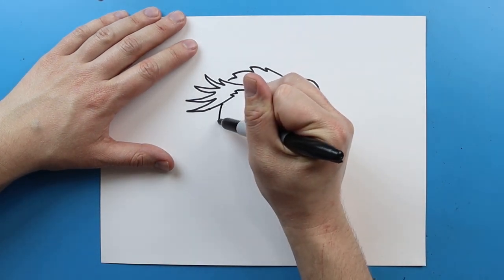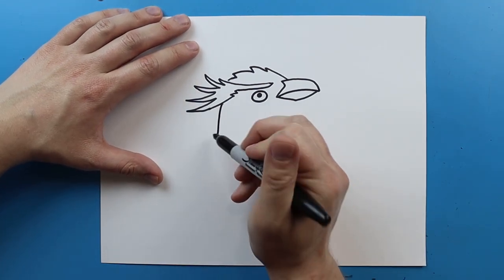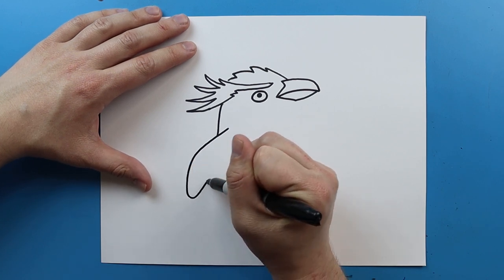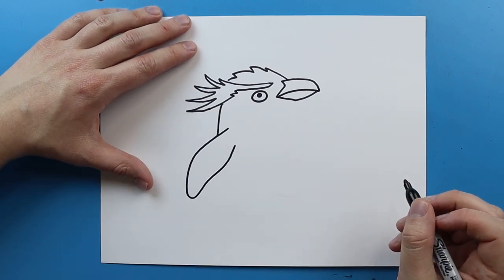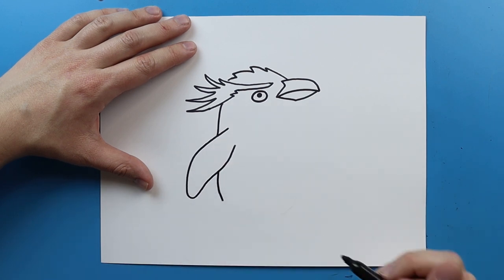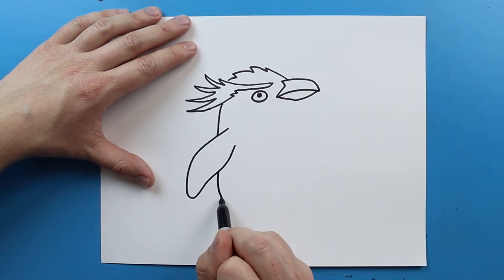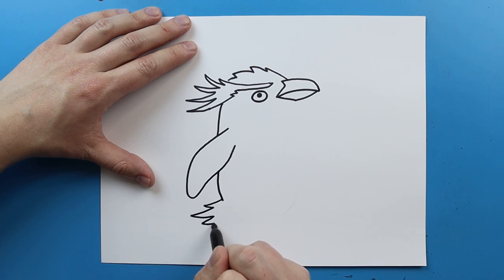Starting here I'm just going to draw a line that goes down, then I want to make the wing. To draw the wing I'm just going to draw a line that goes out, then down, and then curves up. Then I'll draw a little line that goes down, and for the tail I'm going to do the same thing — start here and add a few little zigzag lines.